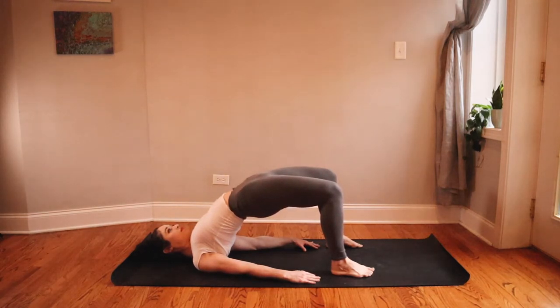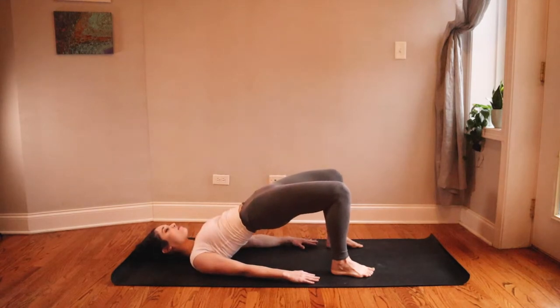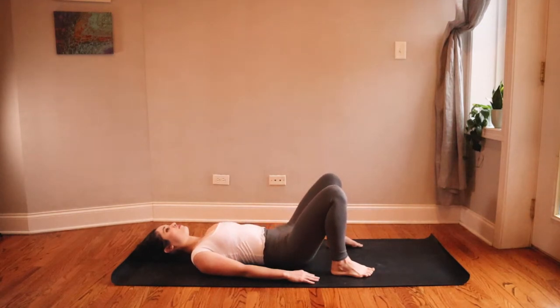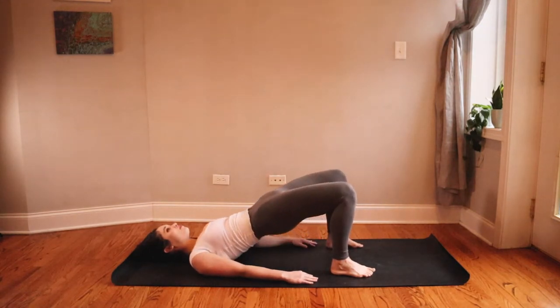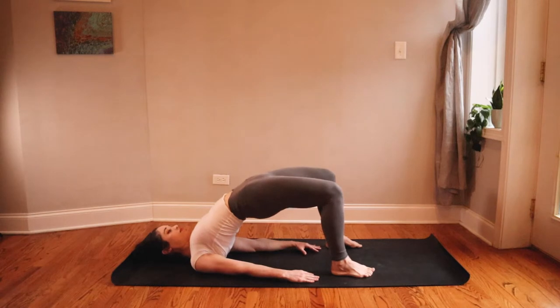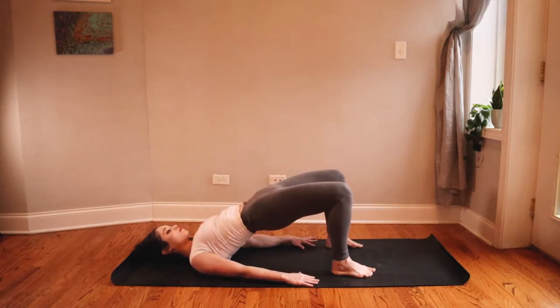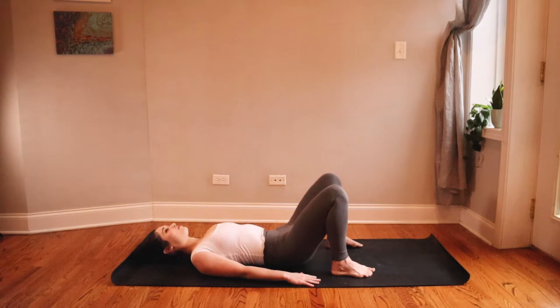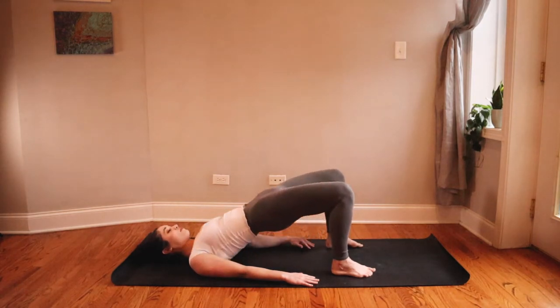Lift a little higher and then slowly lower back down, rolling one vertebra at a time down to the mat. Inhale for bridge pose — lift up again, pressing down. Maybe bring your shoulders a little closer together underneath you to find more space in your chest and more room to lift your hips high. Really squeeze your glutes together at the top. Maybe you'll feel your hamstrings engage here too, starting to wake up these big muscles. Exhale roll back down, and when your tailbone connects with the mat, inhale and lift back up high into bridge pose.